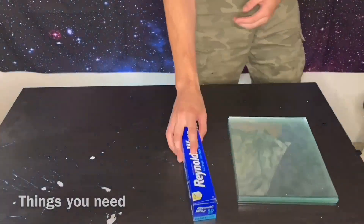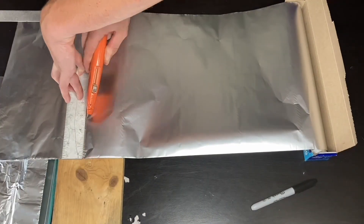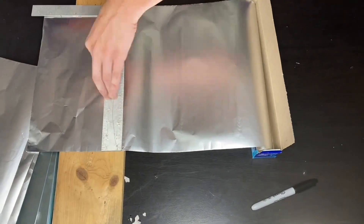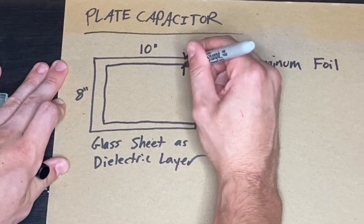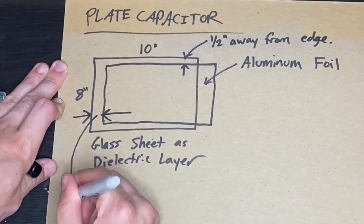Cut aluminum foil into multiple sheets of the same size, keeping the foil approximately half an inch away from the edge on one side and one inch away from the edge on the other side.